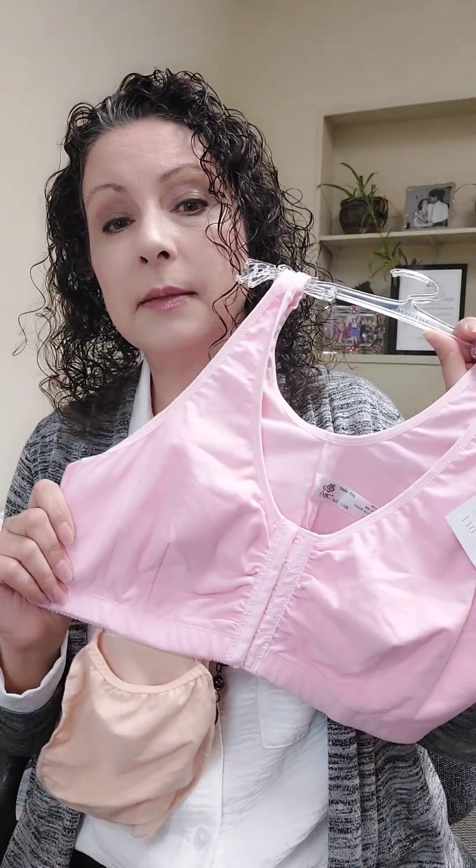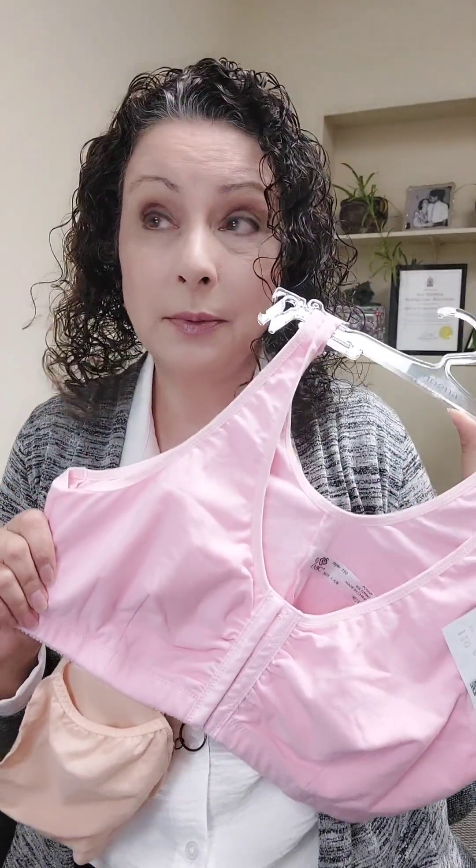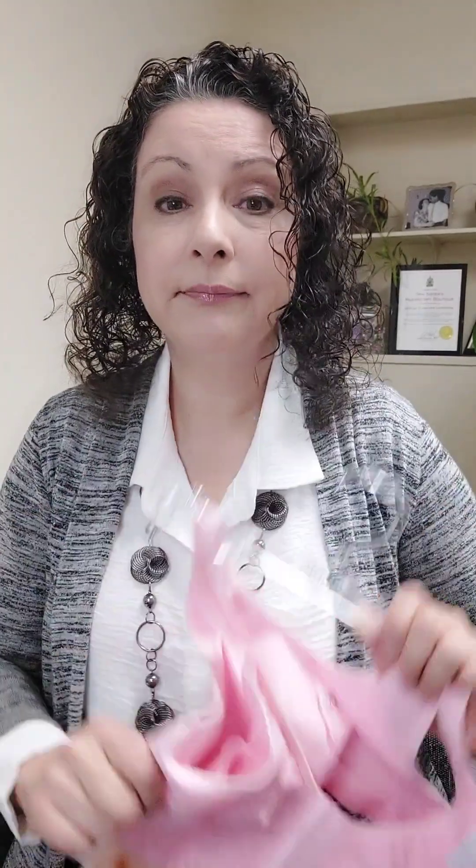Post-op bras come in lots of different colors and are super comfortable. You will probably wear them for years after surgery just because they're so comfortable. I hope that helps, and we'll see you soon.